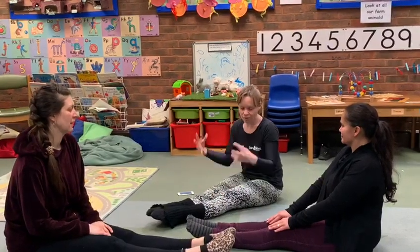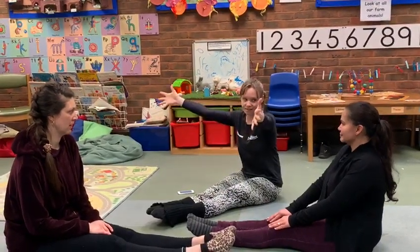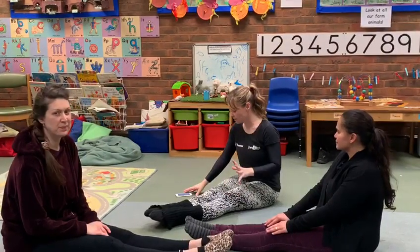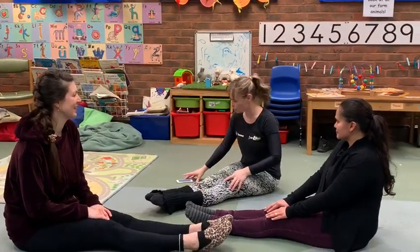So we're going to do curling and stretching, all about contraction and extension. We're going to be very, very small and then very, very big. So listen to the music because it tells us what to do.